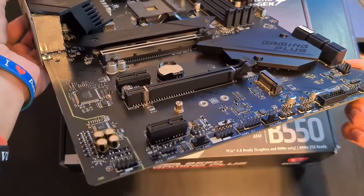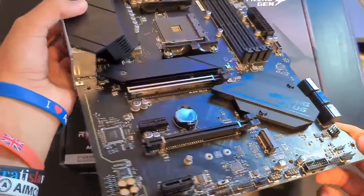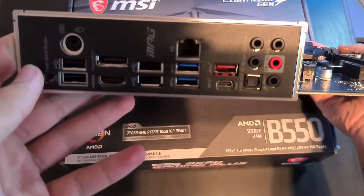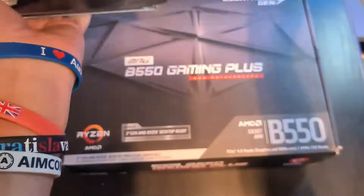There is also one 4-pin CPU fan connector, six 4-pin fan connectors, one front panel audio connector, two system panel connectors, two 3-pin RGB connectors, and one 4-pin LED connector for your lights.